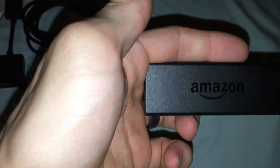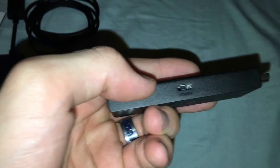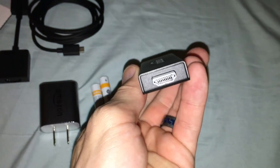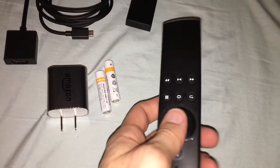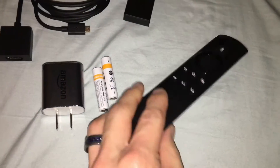So, Amazon Fire Stick — it gets power from the micro USB. It's HDMI on the side. And for the remote, I'm not entirely sure — it's supposed to slide all the way off to put the batteries in.